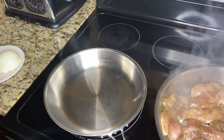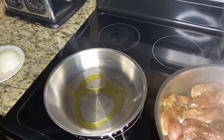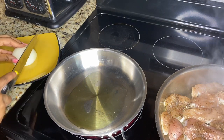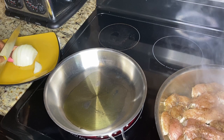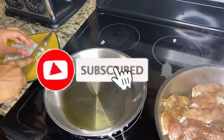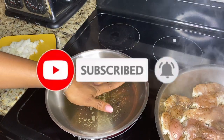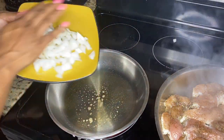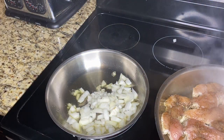While that's cooking, go ahead and put some olive oil in another pan and let that heat up. Don't forget to subscribe and hit that post notification bell so you won't be stressed about what to cook. Then chop up your onion and just sauté those for a few minutes as well — sort of like a grilled onion.